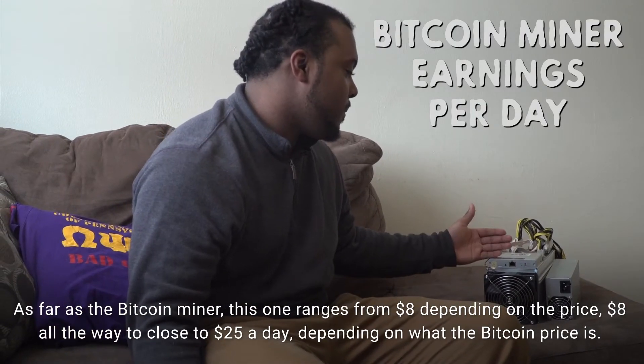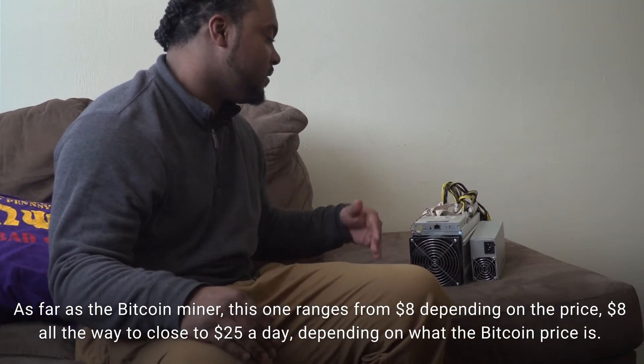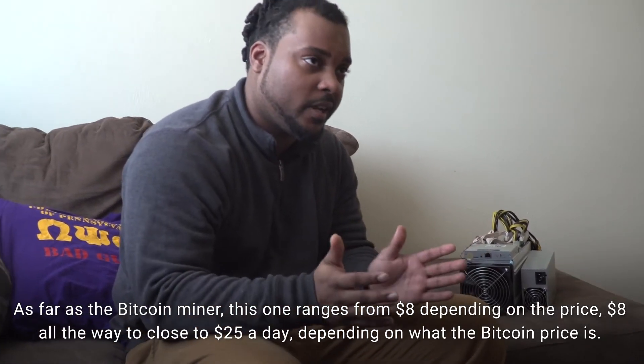As far as the Bitcoin miner, this one ranges from eight all the way to close to $25 a day, depending on what the Bitcoin price is.